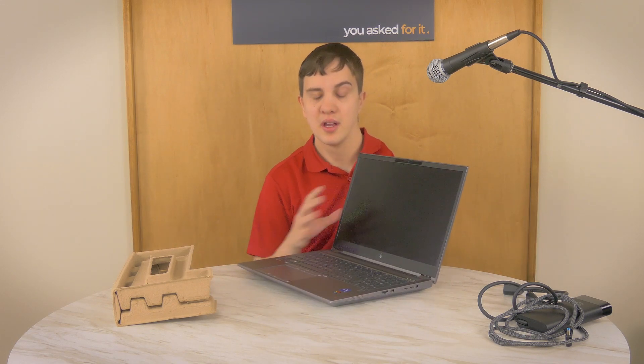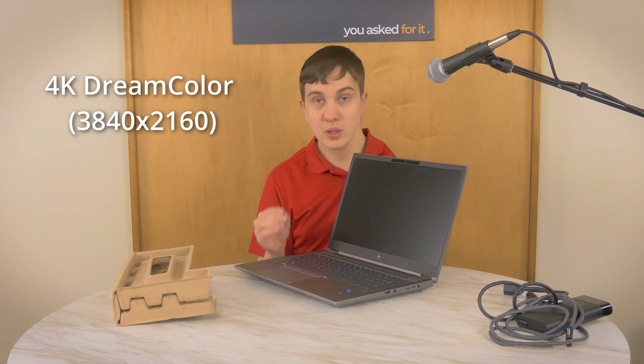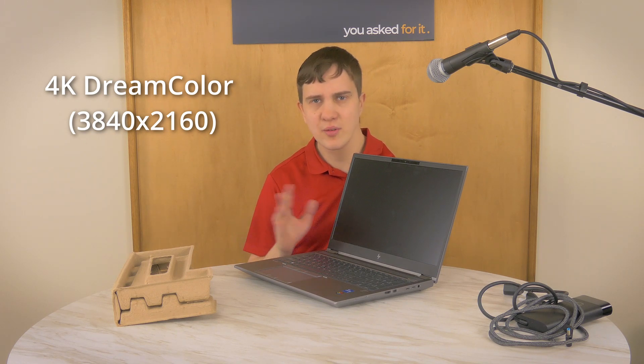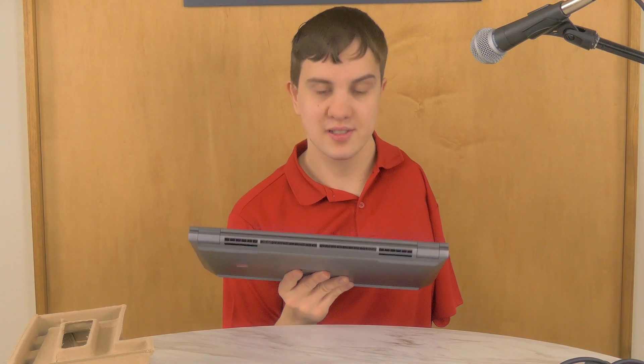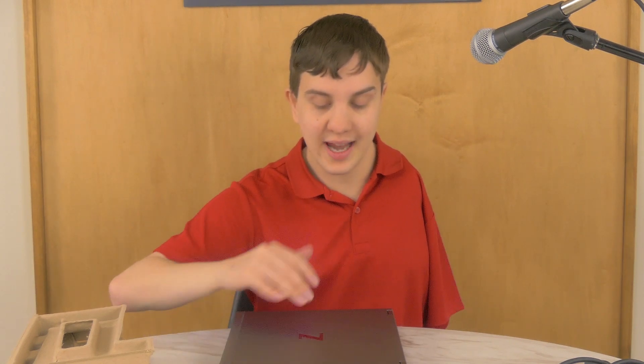This particular unit also has the highest-end screen option. It is 4K HDR — what HP calls their DreamColor display technology — and this screen actually goes up to around 600–630 nits peak brightness. The back of the device has a lot of ventilation, and there are ports — a bevy of ports all over this thing. This is kind of like the anti-MacBook Pro; this one has more ports than you can shake a stick at.